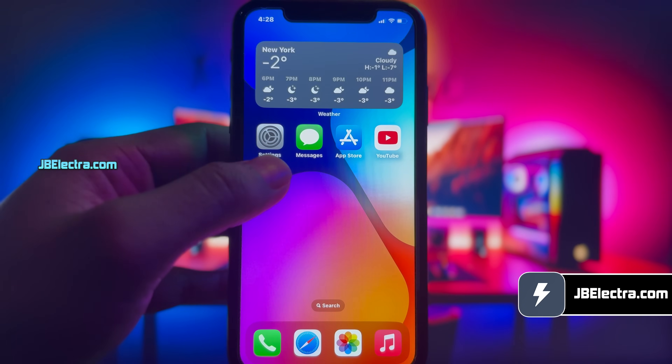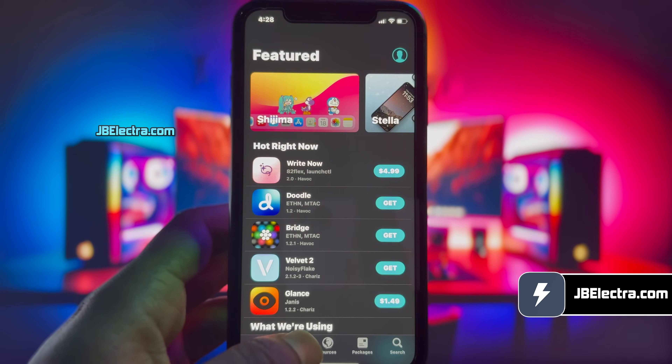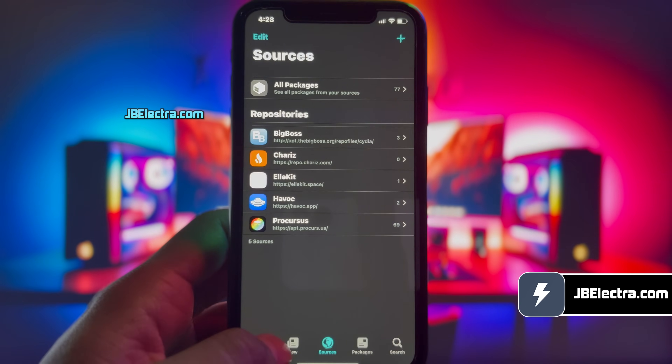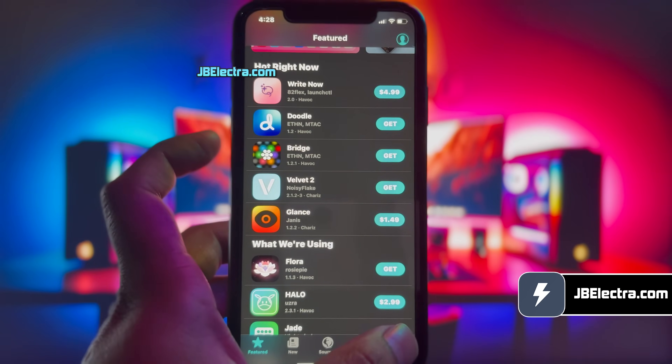Hey there, it's Chris here. In a couple of minutes I'll walk you through jailbreaking the latest version of iOS 18 with no computer involved, using the Electra jailbreak. And it's a piece of cake I promise, so keep your eyes peeled and don't miss a beat.